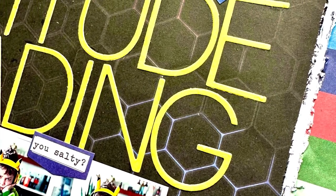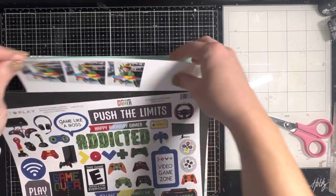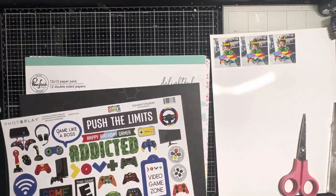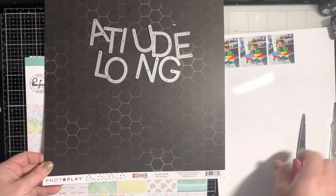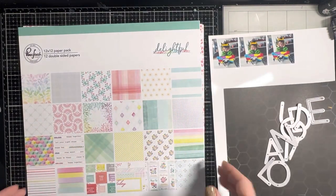Hey y'all, it's Natalie for A Cherry on Top, and today I'm using some of the new Gamer Collection by PhotoPlay to scrap these pics of my little boy who just got a new iPad for Christmas. I love this paper — it's super fun.